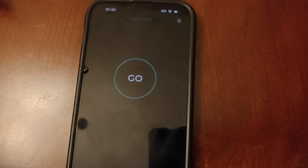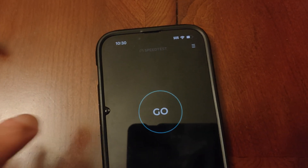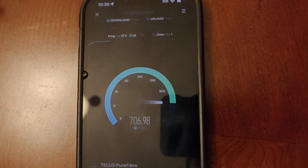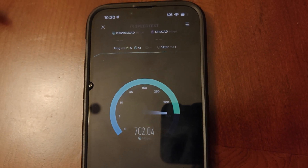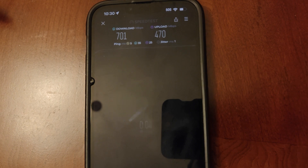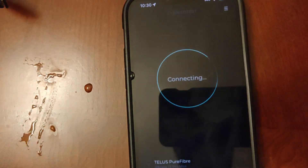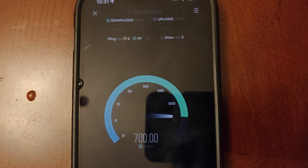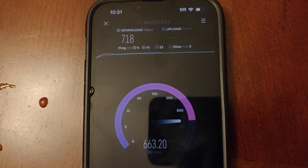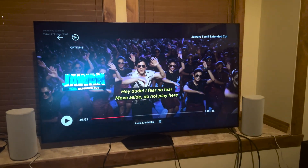Hello everyone, now we're going to test the same router on WiFi 6 on the 5GHz band. Here we go. Very good speed. Excellent speed on WiFi 5/6.